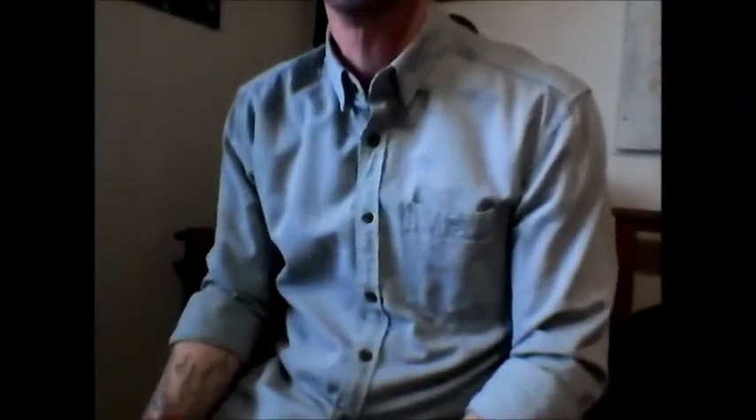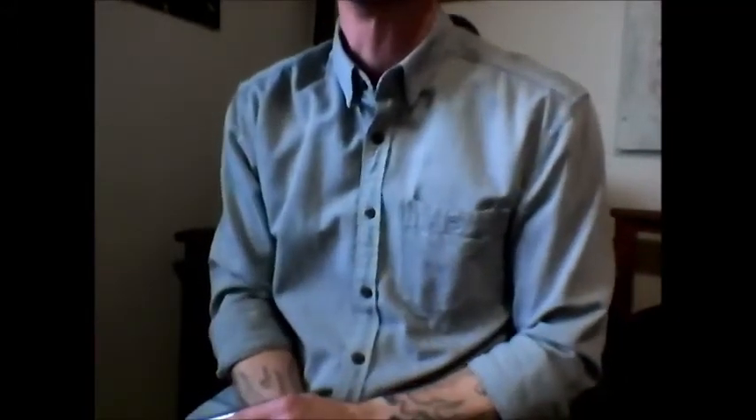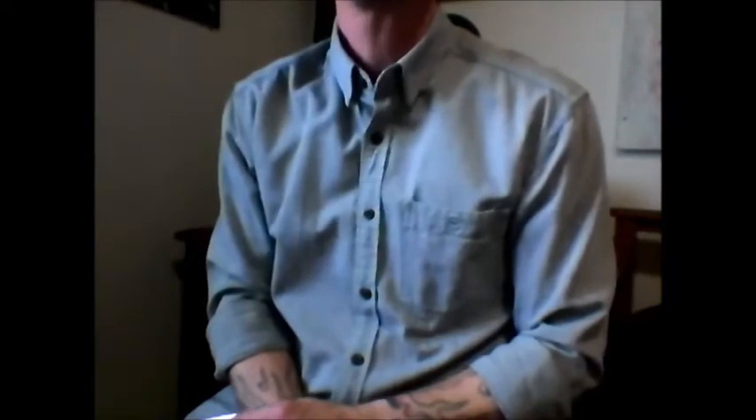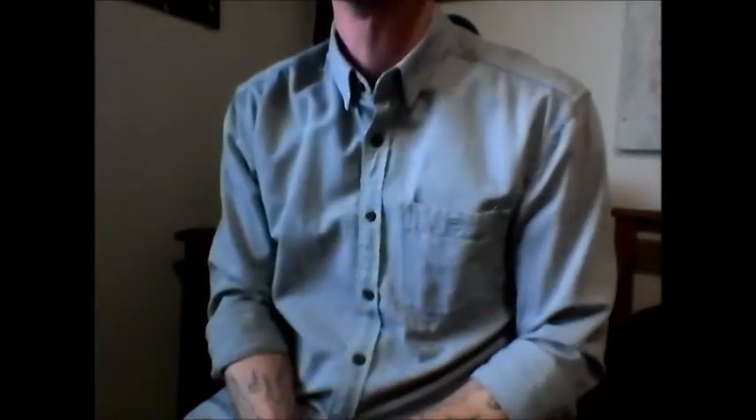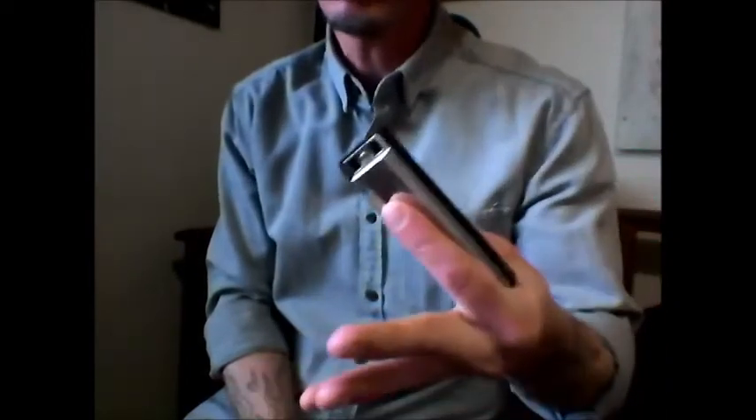Hey everybody, welcome back to Harp and Guitar, People and Music. So for today, another quick edition of Whiskey's Blues Gumbo. And I would like to cover off the term of harp, as in harp and guitar, or blues harp.